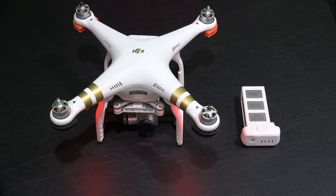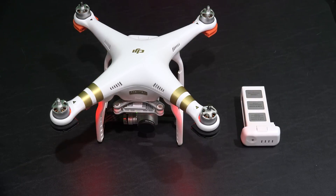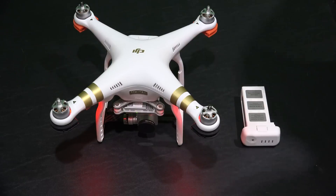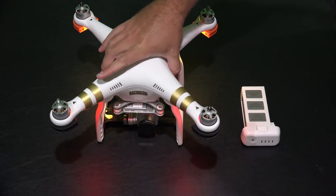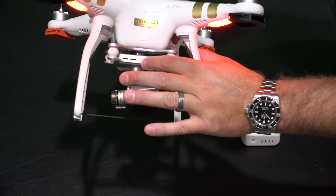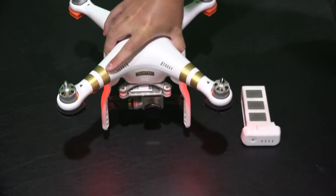Now, obviously, this is the same firmware that I've already updated the Phantom 3 with. At the time of posting this, this is the most current firmware. The Phantom's already been updated, but since I've got multiple batteries, I need to ensure that each battery is updated. There's a telltale sign right here — you can see that green light. That means that this battery is updated.